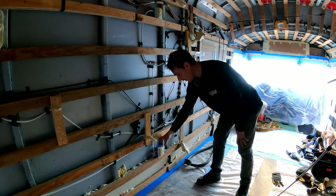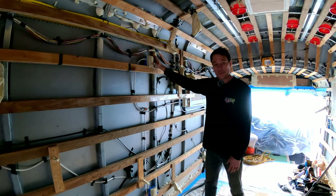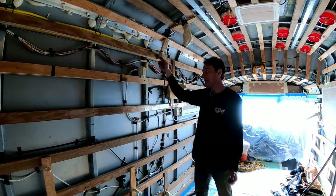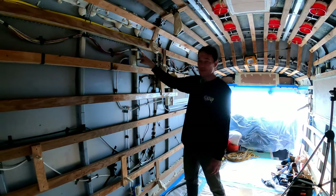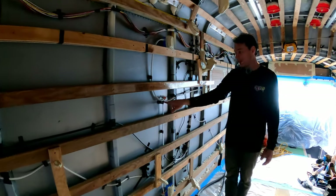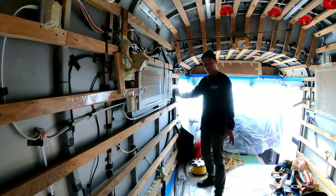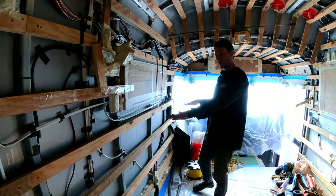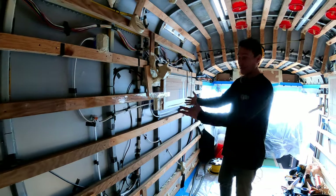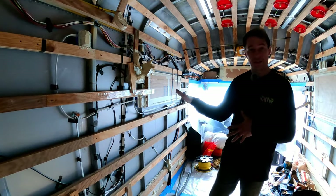From here we go up and branch two directions. One box goes above the refrigerator inside the cabinet — a good place for a microwave or toaster oven — and if I need to I can extend from that box to add more 110-volt power. The other branch goes to the kitchen countertop, where I've got two 110-volt AC outlets. That's it for the driver's side.